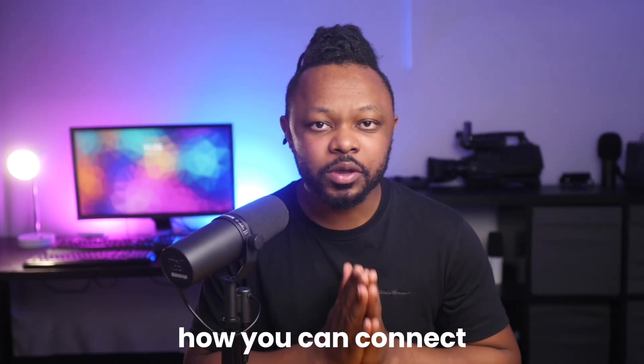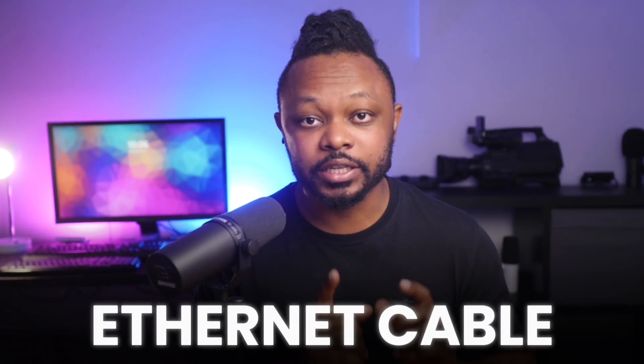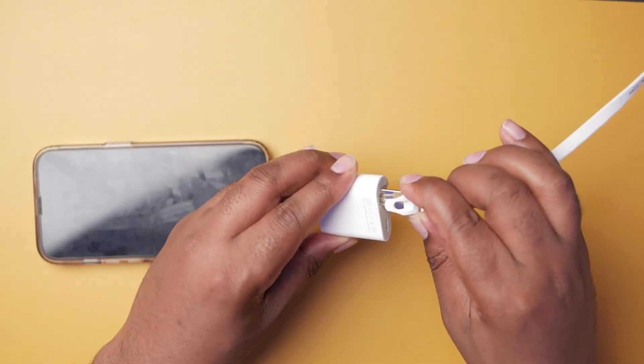In today's video, I'm going to show you how you can connect your phone to the internet using an ethernet cable. This is going to be useful, especially if you want to use your phone to live stream and you're using it as your main device and you want it to have a strong connection.